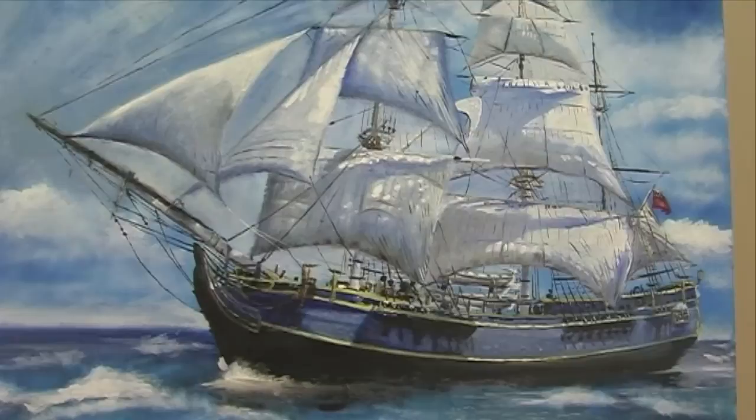G'day everyone, I'm Wayne Dowson from Wayne Dowson Fine Art. Here's a new painting — it's the HMS Bounty.